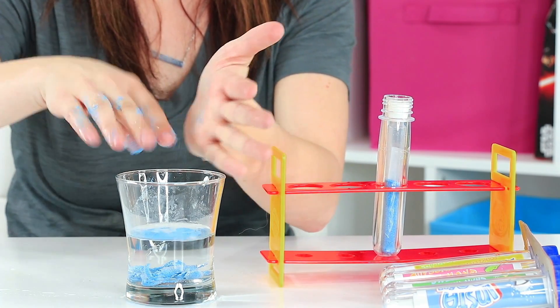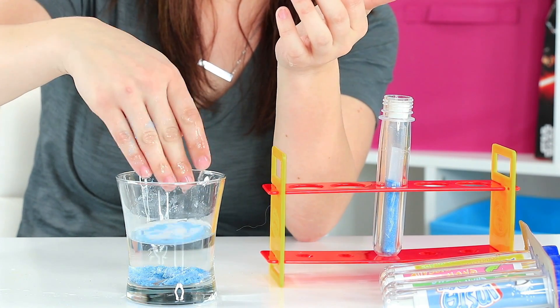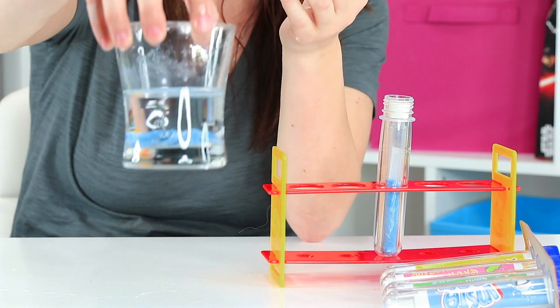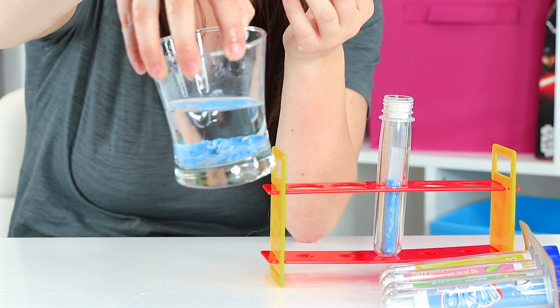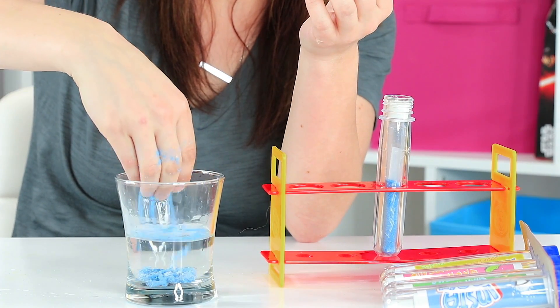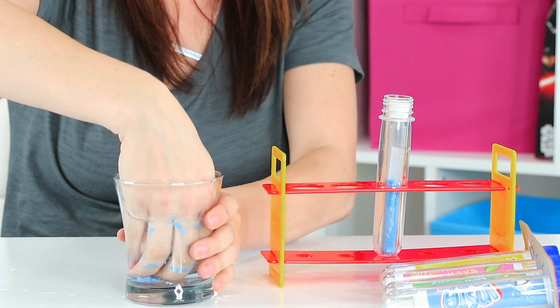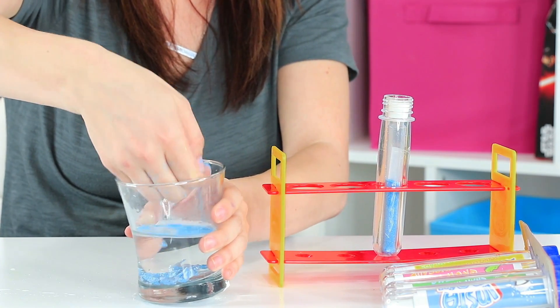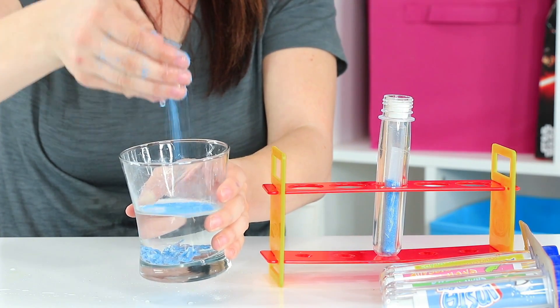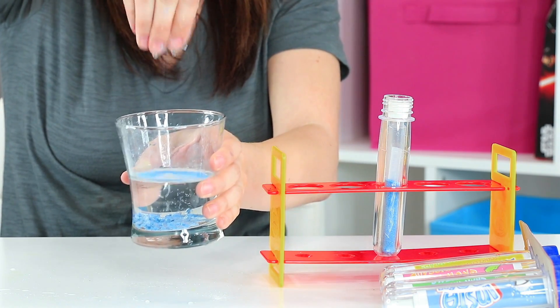It's dry. Isn't that cool? It even makes cool shapes underwater. Because it doesn't absorb the water, it just kind of seals it out. See if I can get a handful out here. Magic sand from our lab in a bag science kit.